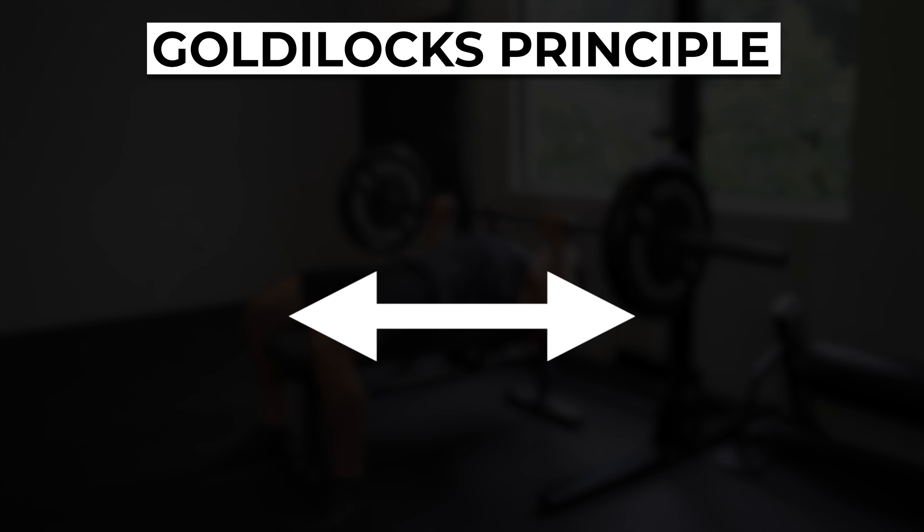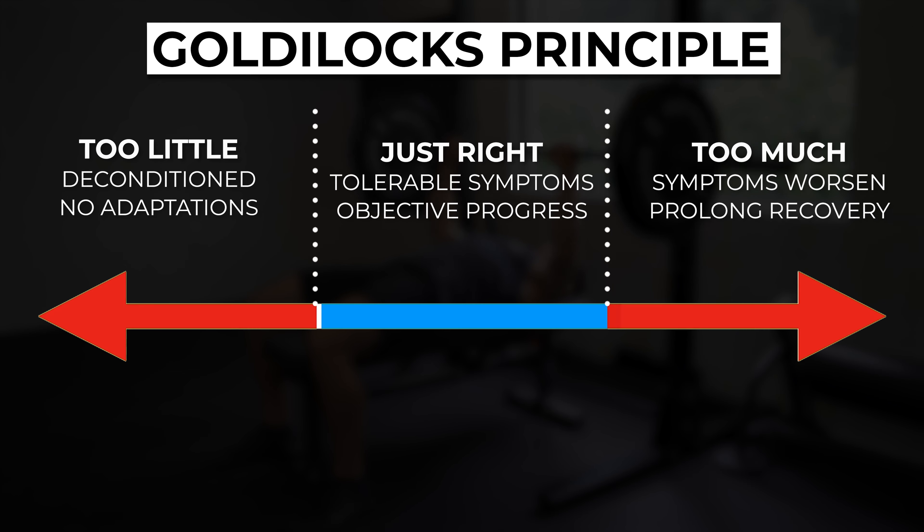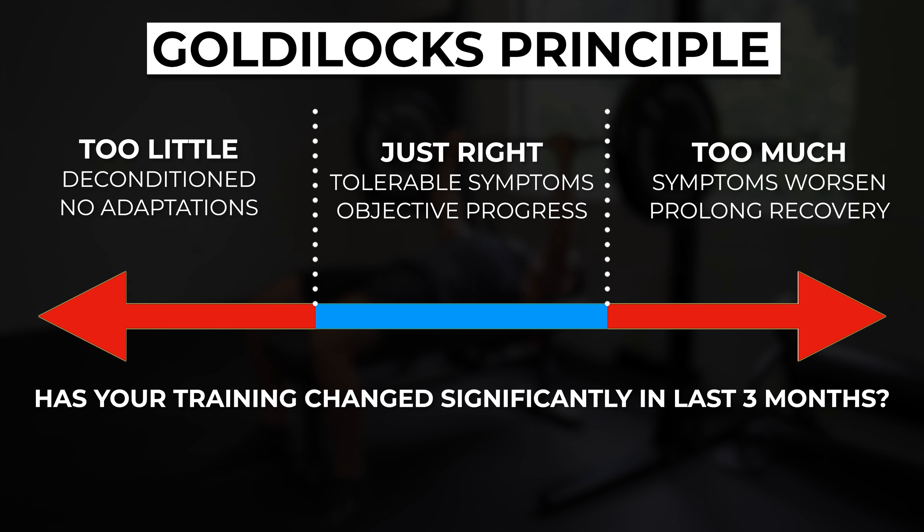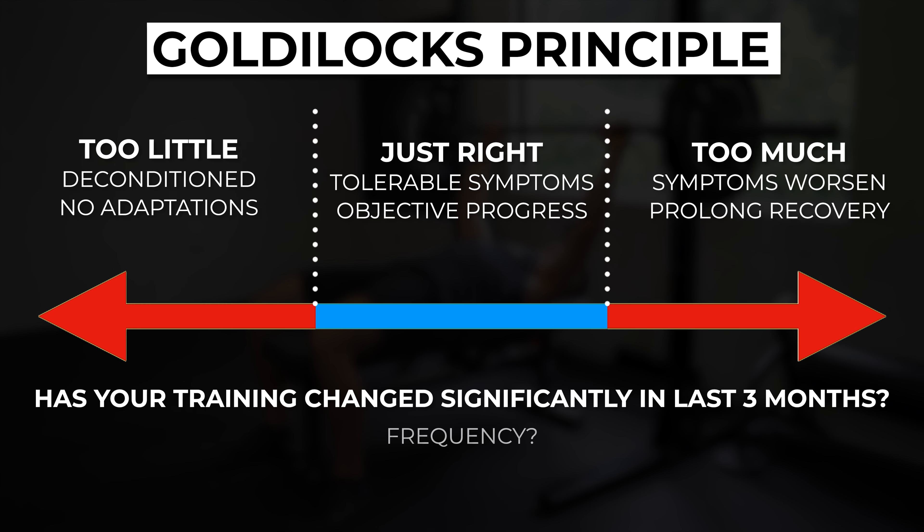The most important concept to understand for any tendinopathy is load management. You're attempting to achieve a Goldilocks principle level of load — not too much where you're exacerbating symptoms and prolonging recovery, but not too little where you're deconditioning and not driving beneficial adaptations. Start with the big picture: has your training changed significantly in the past three months? Did you alter frequency, volume, and/or intensity? Analyze your current program to see if there are any reasonable modifications based on significant fluctuations in these variables over the past few weeks or months.